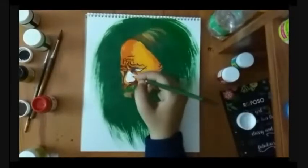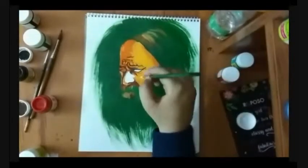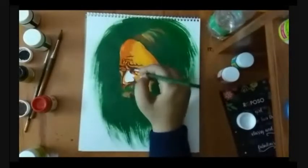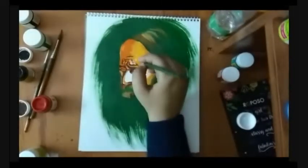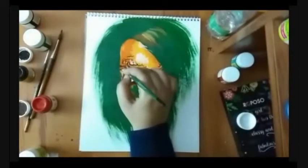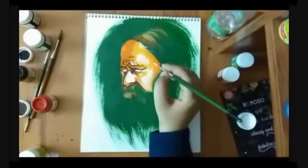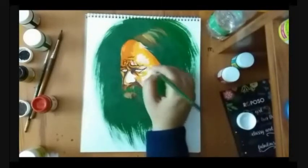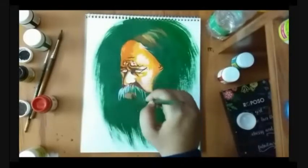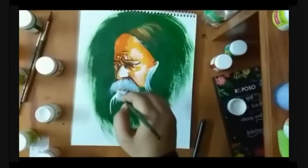Then I added some white to the area where the light from my hypothetical light source would hit his face. It gave it a little 3D effect. In the last step, I painted his hair with white color.